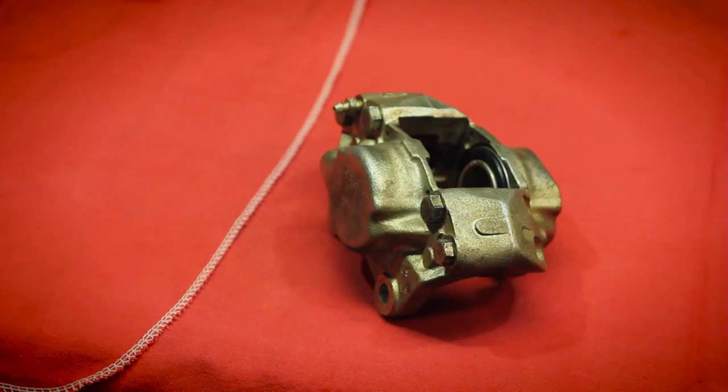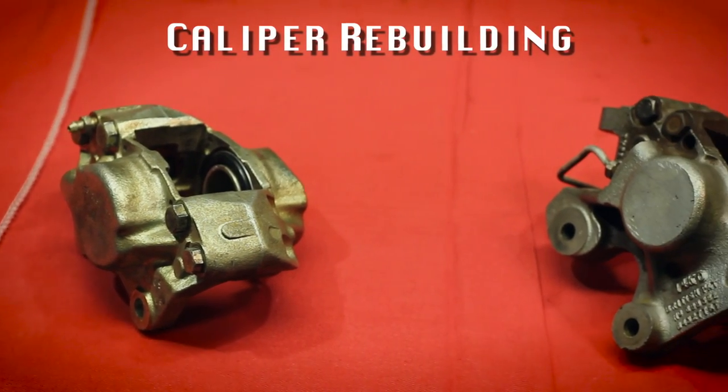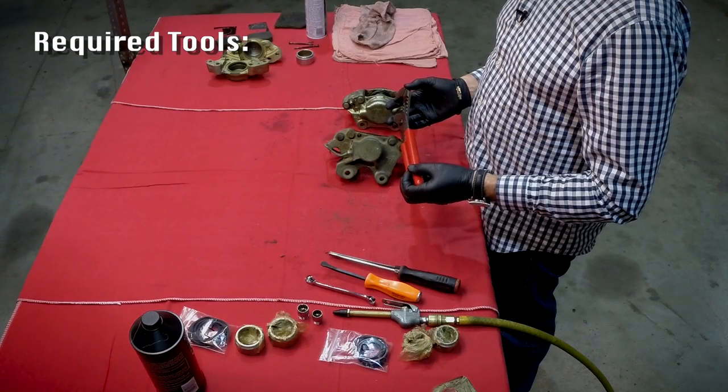In this segment we're going to talk about caliper rebuilds as a bench job. I have a pair of calipers here that we've already removed from a car. I'm not going to go through the R&R of the calipers because that's already taken care of in the workshop manual, but to do the caliper rebuild there are some tools required, so I'll just run through that right now.